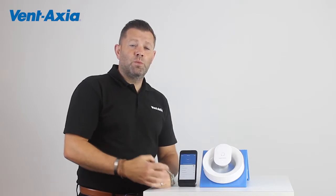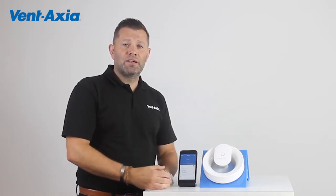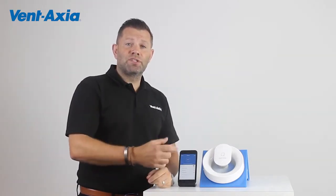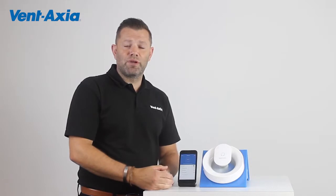Hi, I'm Phil Bone from Ventaxia. We're here today to look at the controllability of the Ventaxia Low Carbon Sparer using the Ventaxia Connect app. The app enables us to have total control and flexibility over the fan and set up each room individually to suit our needs, giving us total control over the air that we breathe.